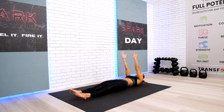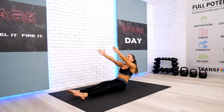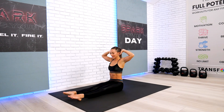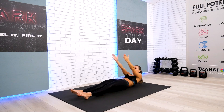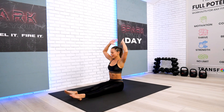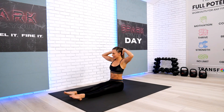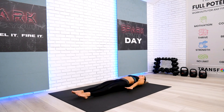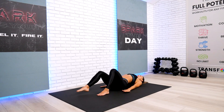Very good. We have just two more — one on each side. Behind and rotation, take it back. Let's do one more. Hands behind, rotation, and back. All right. Come on back down and bend your knees.